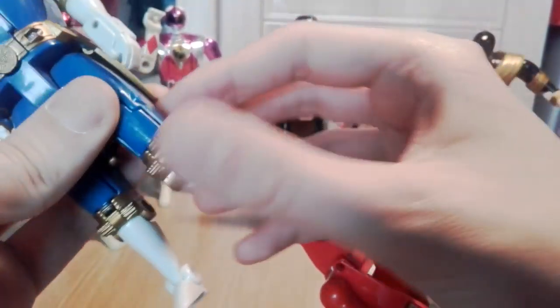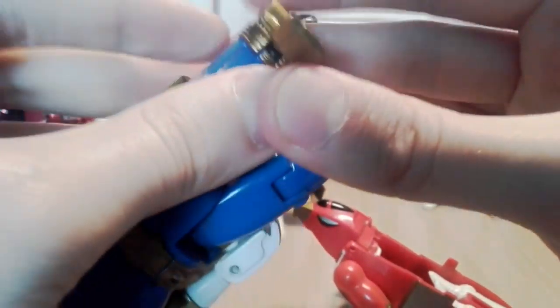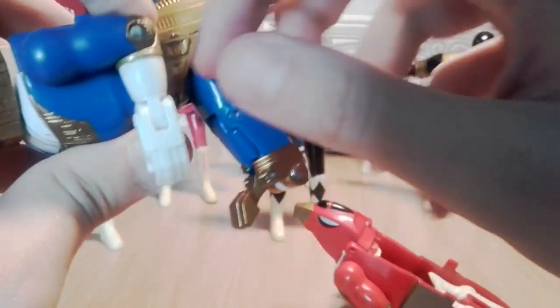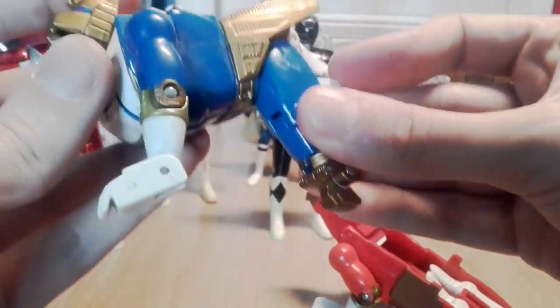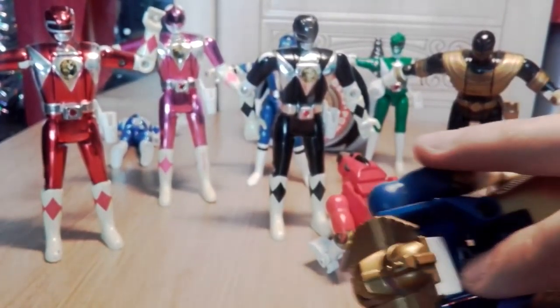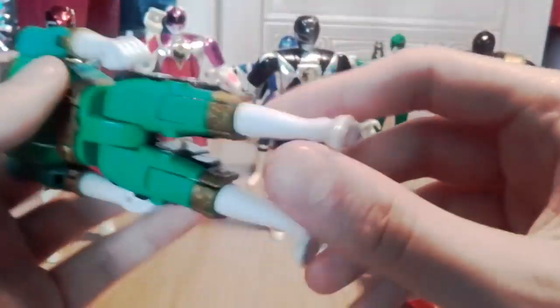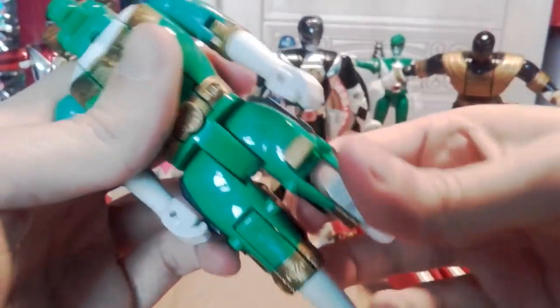These are based on the Rangers' zords. Was a sucker for transforming robot things as a kid - if it was Power Rangers related you'd be happy with it. This one is a kind of lion with a little foot detail. The third one is a bull bison with a little tail - the most complete of all of them. Don't remember watching much Zeo because the TV channels at the mercy of never really showed it.